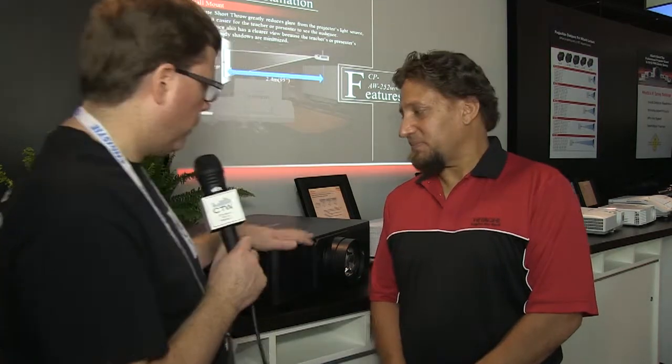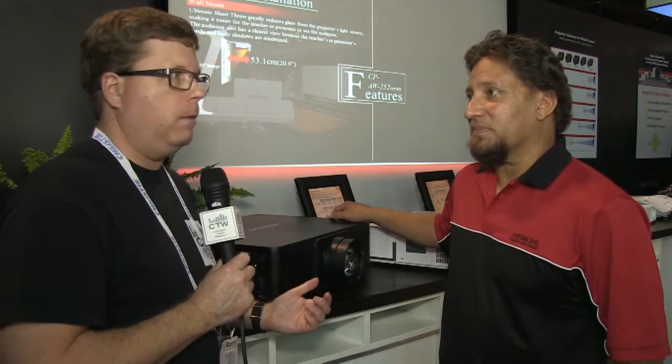Some really good projectors — a single-chip DLP from Hitachi, which we're not used to seeing — with great technology built in. A lot of features and low maintenance, which is really nice when a projector is hanging 35 feet in the air in the middle of your auditorium.